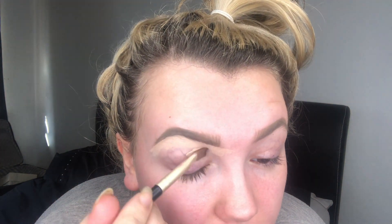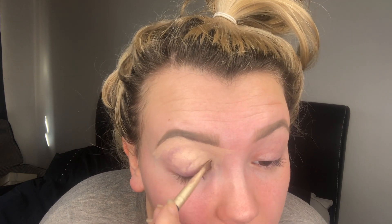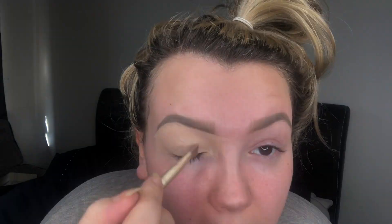I'm switching over to a concealer brush by Ellen Tracy and taking some more of the Peel-Ease Base to pack all over the lid. I used to use concealer for this but since I got my Peel-Ease Base I won't use anything else — it's just the best. I'll pack this all over just to set it in place.